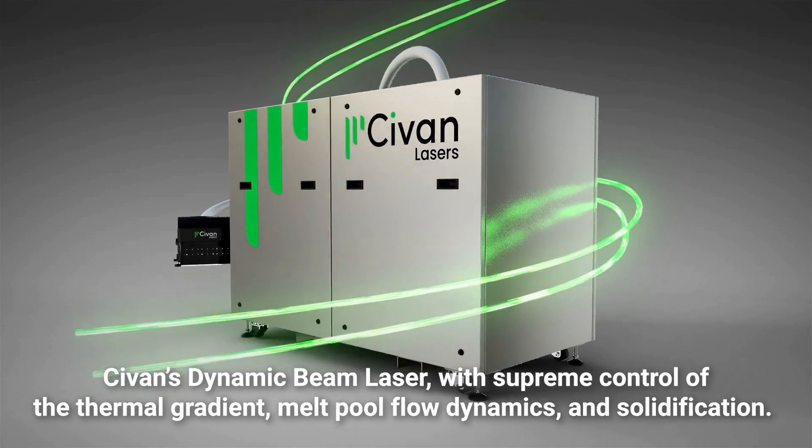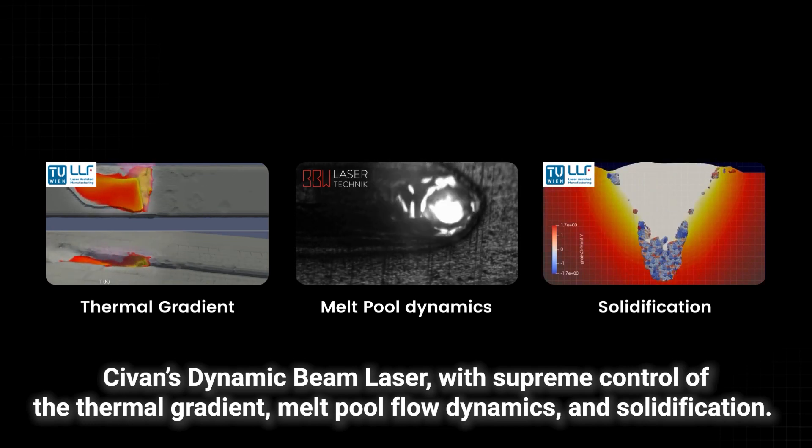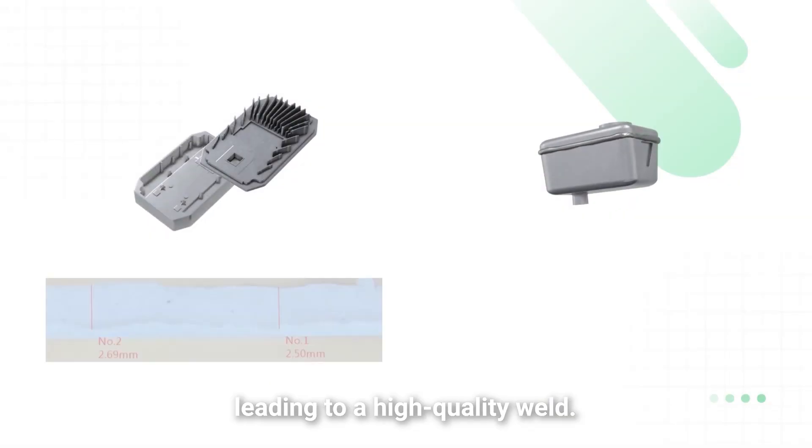Sivan's dynamic beam laser, with supreme control of the thermal gradient, melt pool flow dynamics, and solidification, can steer the melt pool and eject the hydrogen bubbles from the material, leading to a high-quality weld.